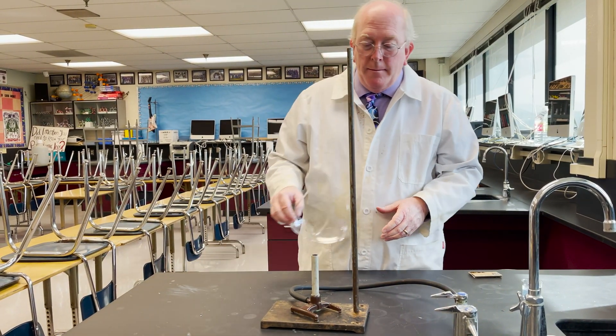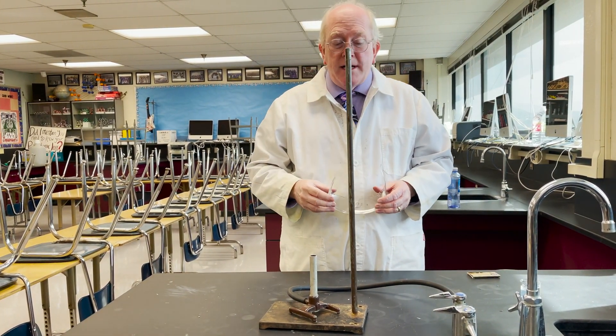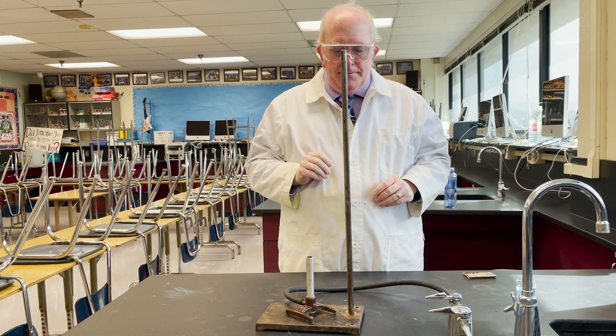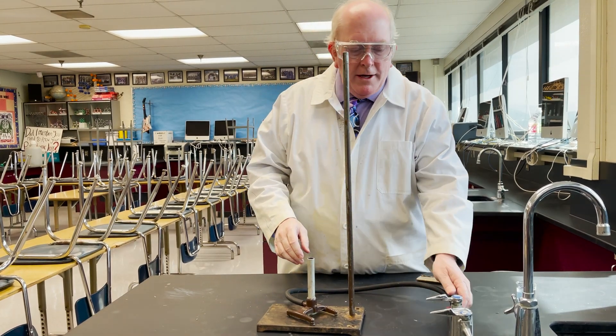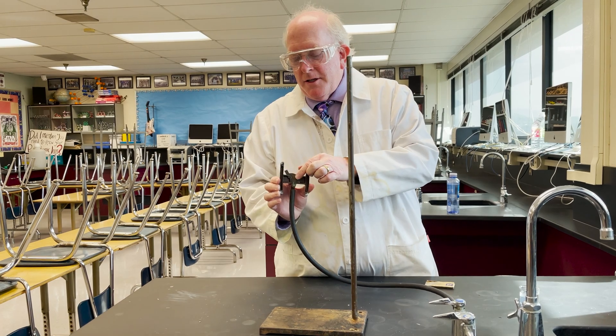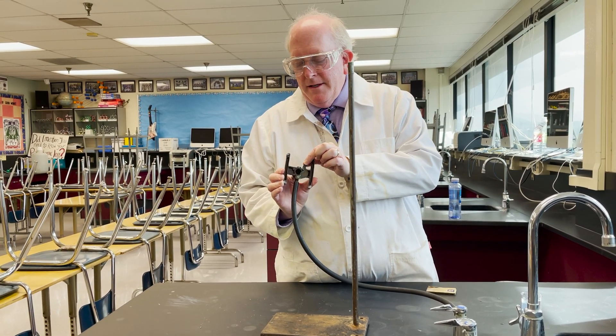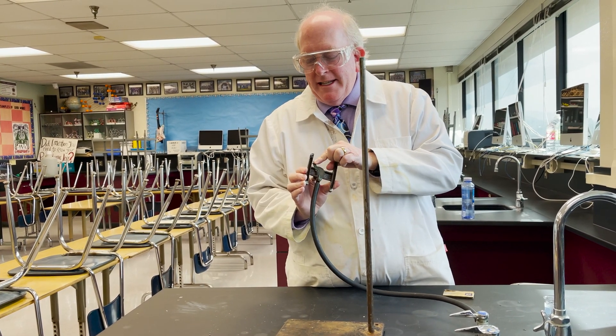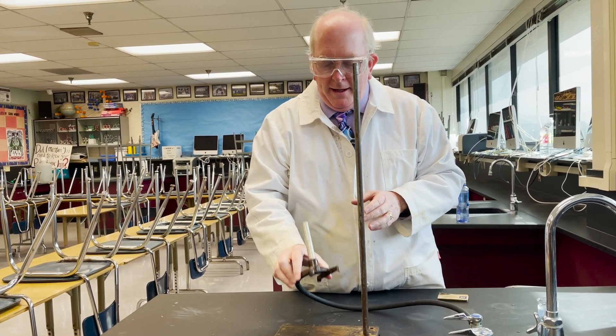Now it's an open flame. We have some concerns for safety here, so let's practice safe science — wear some safety glasses. When you have the hose on, set the bottom of the Bunsen burner to be closed. This controls whether it's open or closed. When we're using it, it's going to be halfway open, but it's easier to light it when it's all the way closed.